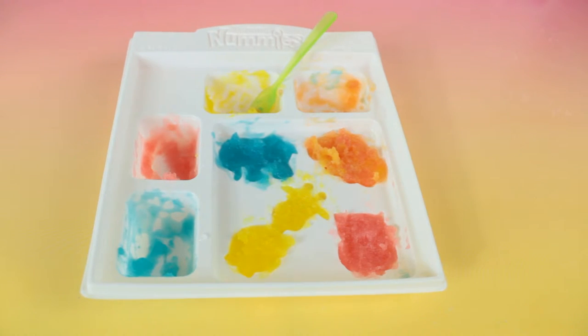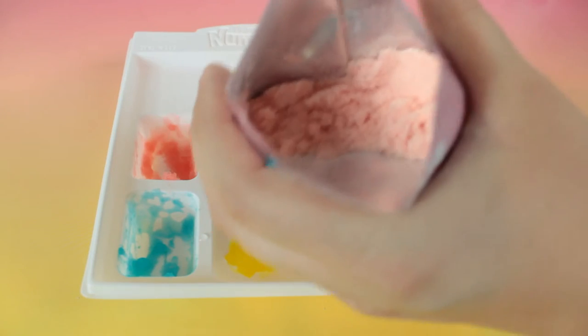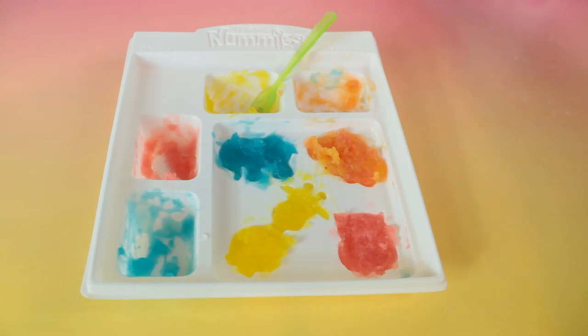Now that you're done putting the goop into the molds, you have to put them in the refrigerator for 15 minutes. It seems like you get a lot of powder, so after you're done with the first batch, it seems like you can just clean out the tray and make all the flavors that you could ever think of with cherry, blue raspberry, and tropical punch. So let's put these in the refrigerator and I'll be right back.